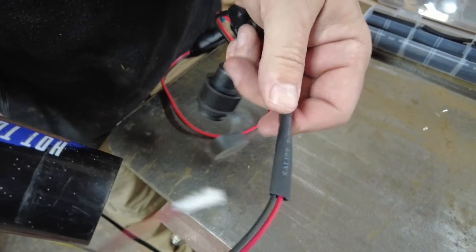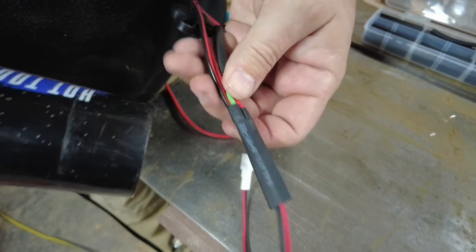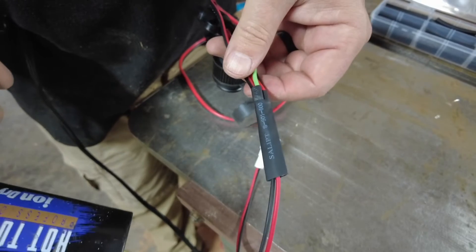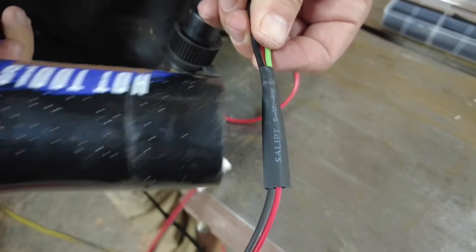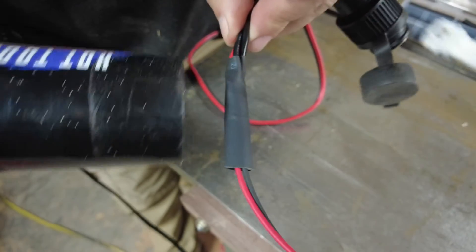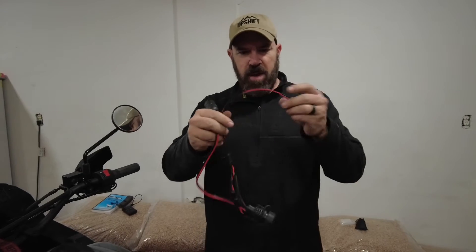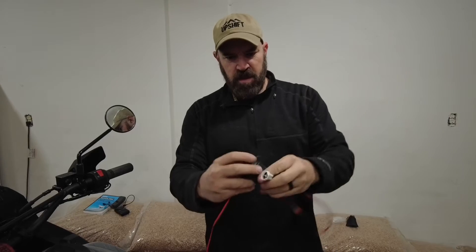Unfortunately the shrink wrap I had wasn't quite thick enough to go over the entire thing, so this will have to work. There we go — this will all go in the bike, connecting to the KLR stock plug.